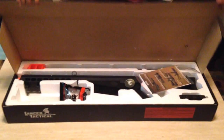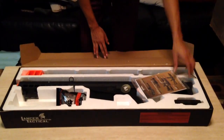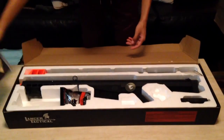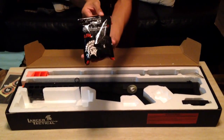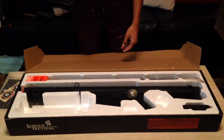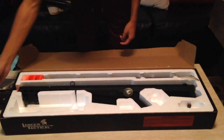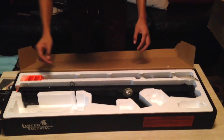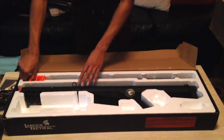First thing: instruction manuals, Lancer Tactical stickers — just put those to the side. Some 0.20 Lancer Tactical BBs — I would use them for a pistol, I guess. A speedloader, just a standard 100-round one.